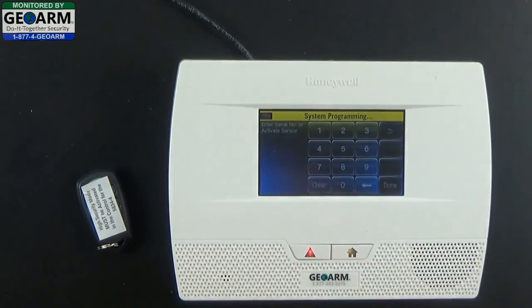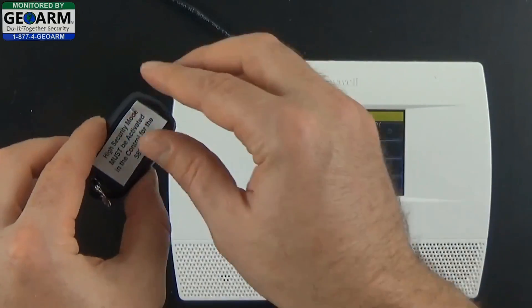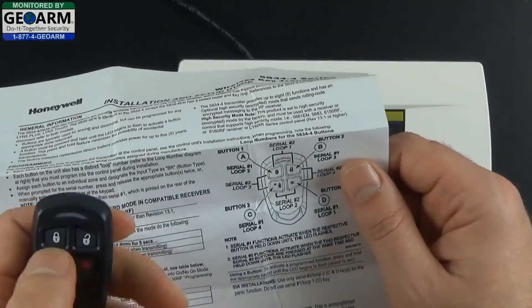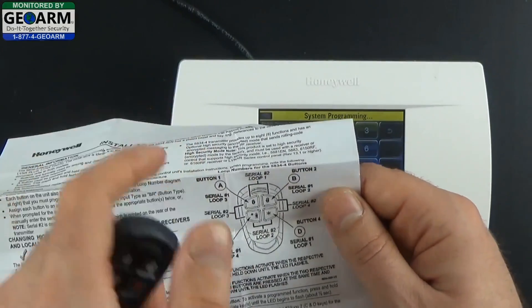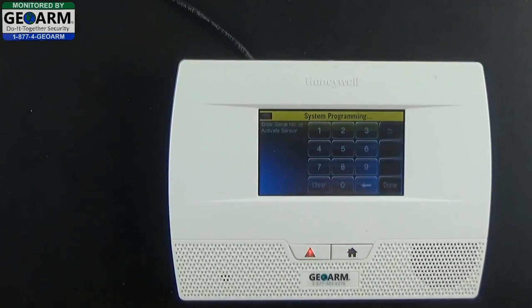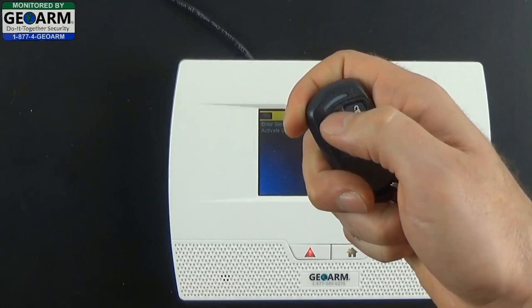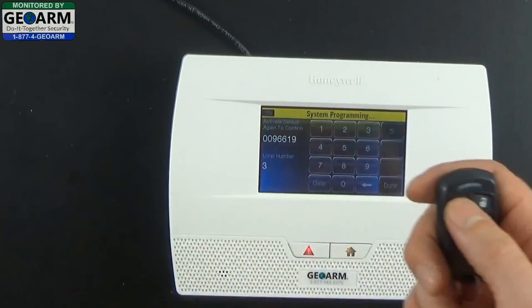Next, select Serial Number where we're going to learn the serial number in. If you open up your instruction manual, you'll see that each individual key is assigned a loop number. Looking at your wireless key transmitter installation and setup guide: the top left button is loop 3, the top right button is loop 2, the bottom left button is loop 4, and the auxiliary fourth button is loop 1. All we're going to do is press the top left button in increments of 3 — press it once, the panel will acknowledge with a beep; press it a second time, and you'll notice loop 3 along with the serial number located on the back will come up. Select it one more time and that learns the serial number in.